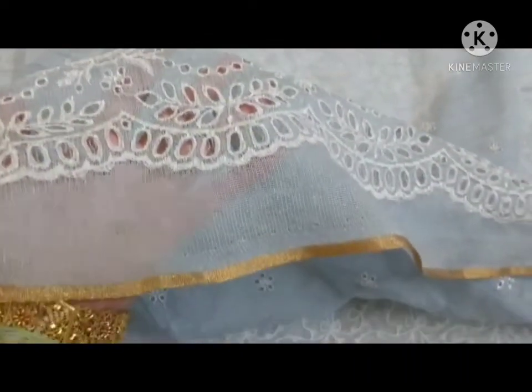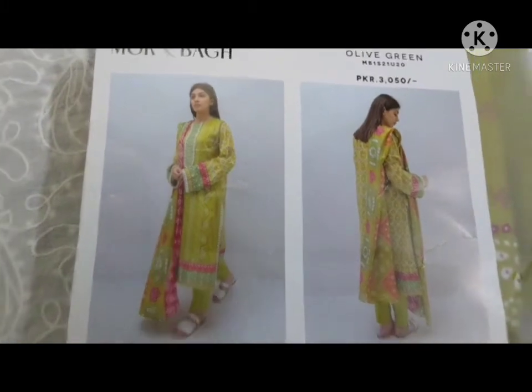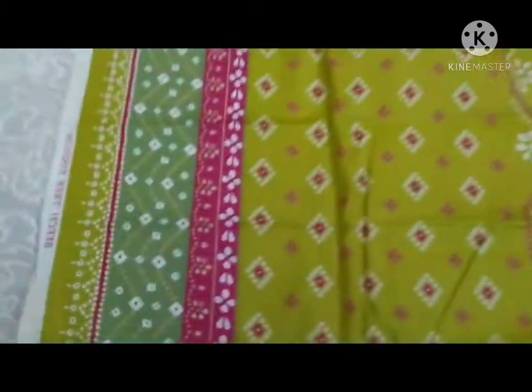I will put some colors on the corners and edges. This is my last dress. This is a very beautiful chundry print in olive green color. You can see it on the front — it is a very beautiful print and color.